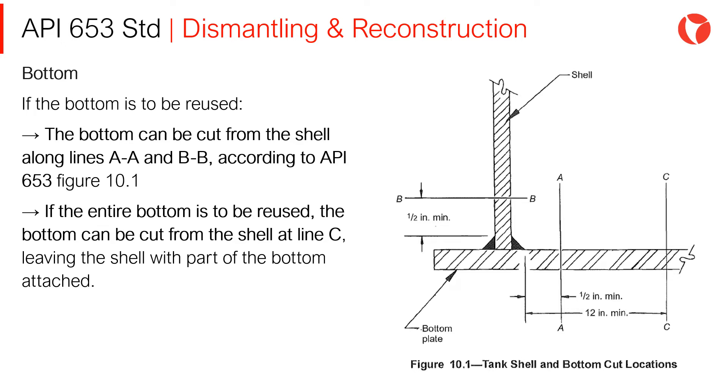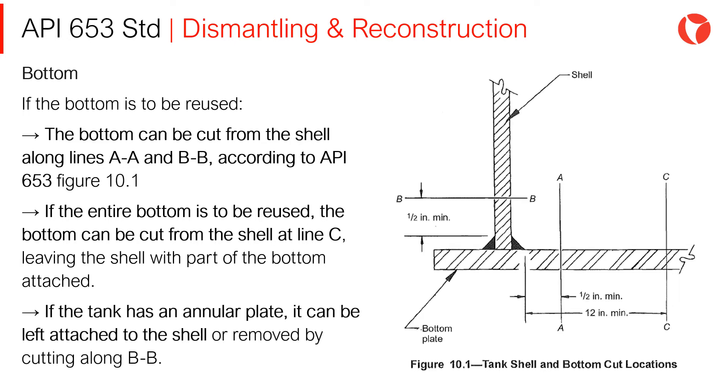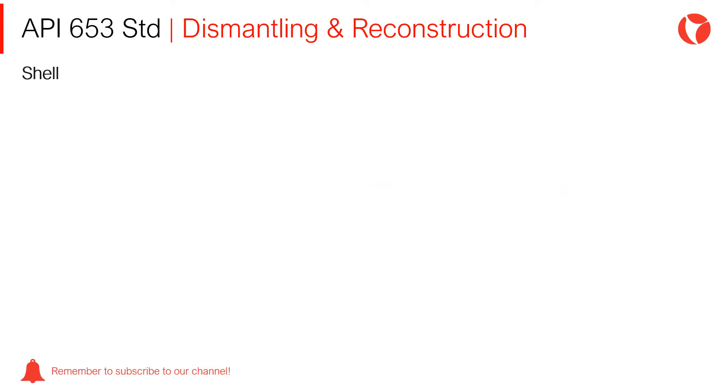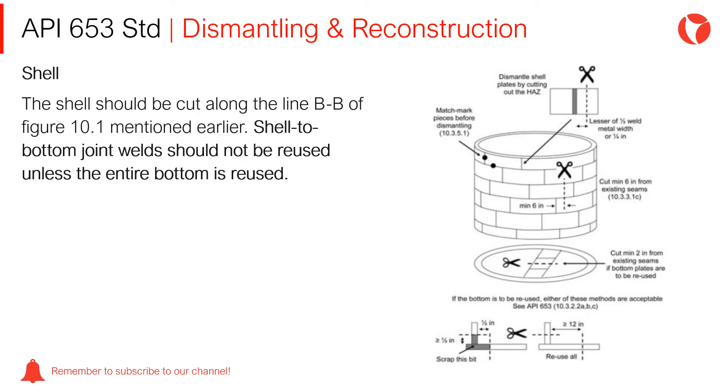If the entire bottom is to be reused, the bottom can be cut from the shell at line C, leaving the shell with a part of the bottom attached. If the tank has an annular plate, it can be left attached to the shell or removed by cutting along BB. The shell should be cut along line BB of Figure 10-1. Shell to bottom joint welds should not be reused unless the entire bottom is reused.